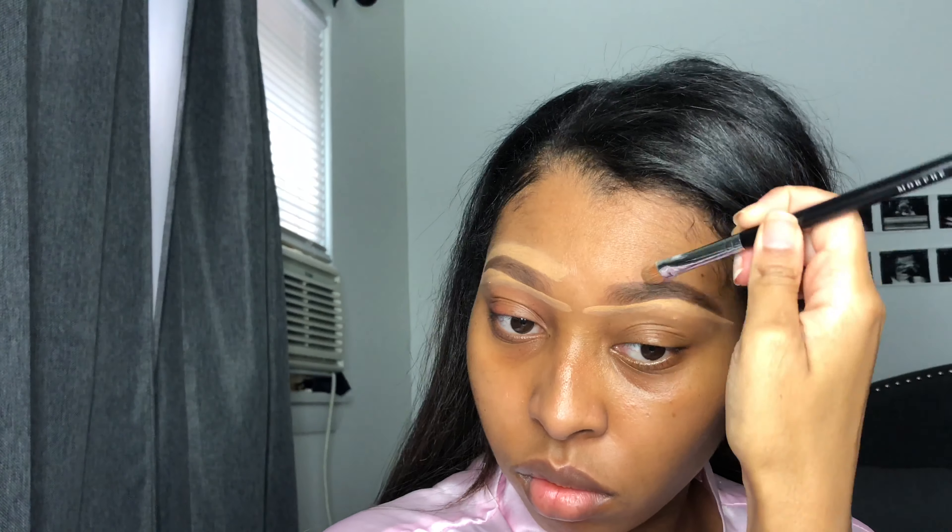Then I use the Juvia's Place concealer in shade 13 and I'm using a Morphe M167 brush to clean my brows up. Then I'm taking the Morphe M173 brush to put concealer on my lids. This time I didn't set it with any powder because it was getting patchy, so I just put the eyeshadow straight on and made sure I blended really well.